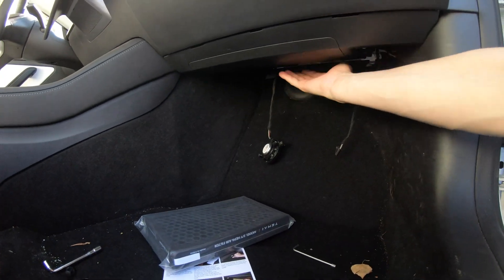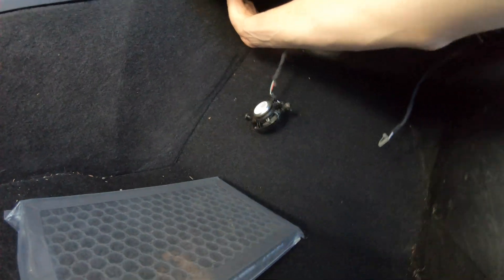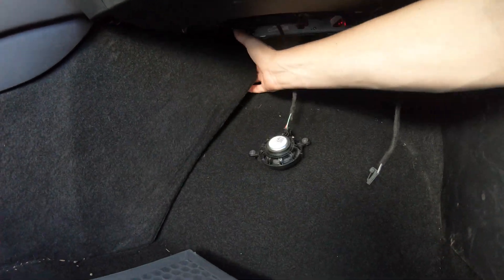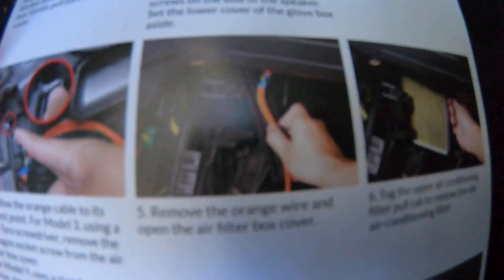Now that we've got rid of the glove box piece that was right here, we're going to grab our hands up over here and come down and peel back. I'm actually quite stumped right now. The directions say to find this orange cable, and then I can pull the filter out. Do you guys see an orange cable anywhere?